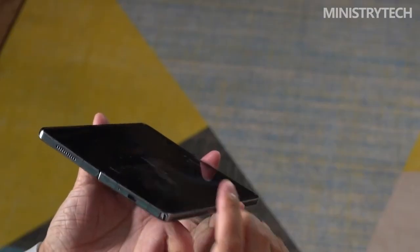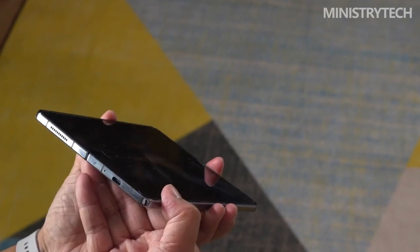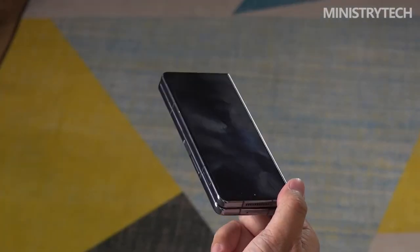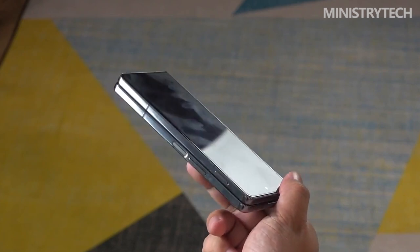The heart of Samsung's new and improved foldable experience is the hinge. The Z Fold 4 adopts a linear rotation-based method, as opposed to the gear-based construction of the previous three generations, in order to reduce the thickness and weight of the hinge. I'll have to wait and see how the new assembly holds up over time, especially if the mechanism deteriorates, or if bubbles and dust are able to penetrate the polymer coating.